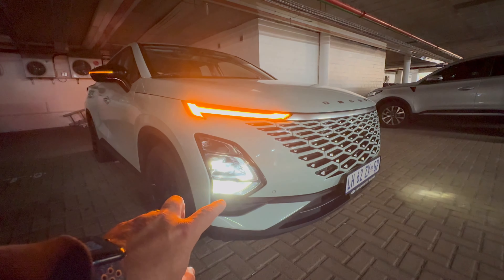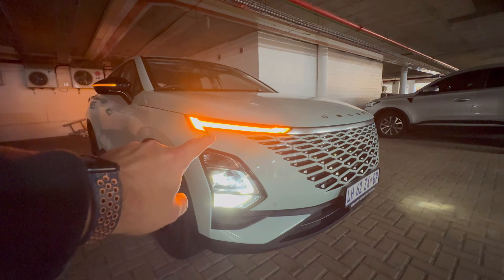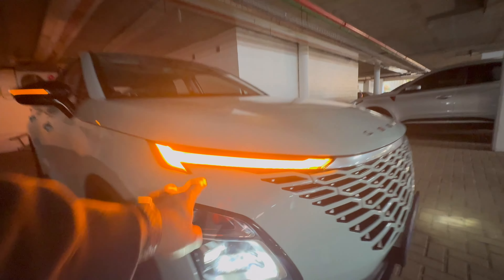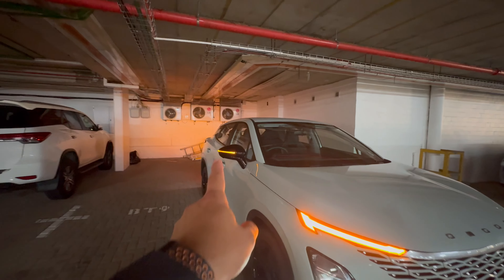Around the front you have your daytime running lights at the bottom, normal lights in the middle, high beams at the top, and your indicator running all the way across — which is really cool. You also have an indicator light in the mirror. I'm sure you're wondering what this thing actually drives like: what does a 1.6-liter 145-kilowatt Chinese car drive like?